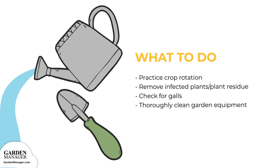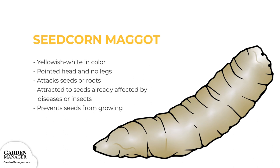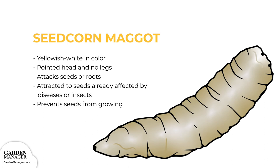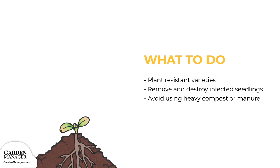Seed corn maggot: these maggots are yellowish-white in color, with a pointed head and no legs. They attack either the seeds or the roots of a plant, and are often attracted to seeds that have already been affected by diseases or insects. When seeds are attacked by seed corn maggots — usually while the seeds are germinating — the attack keeps those seeds from growing. Plant resistant varieties to avoid this problem. If these pests are present, any and all infected seedlings will need to be removed and destroyed. Also, it helps to avoid using heavy compost or manure, since these substances attract the maggot flies that would lay eggs on the plant.